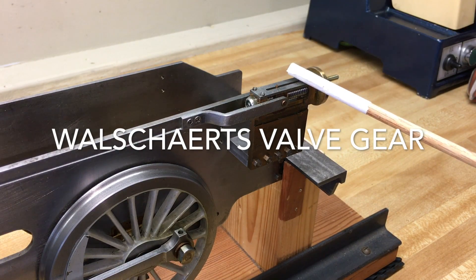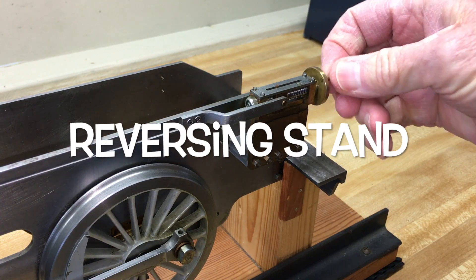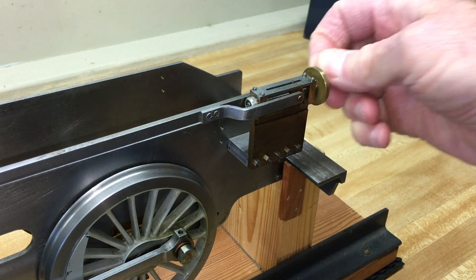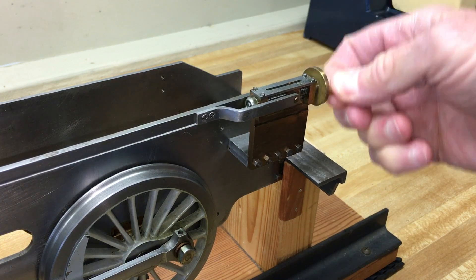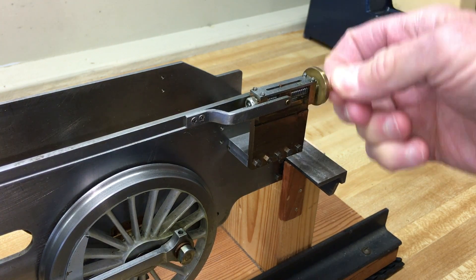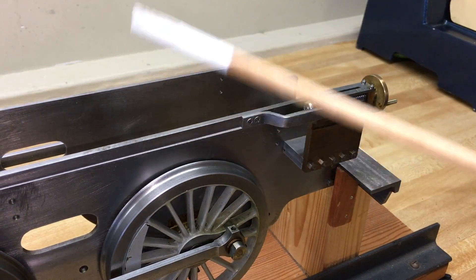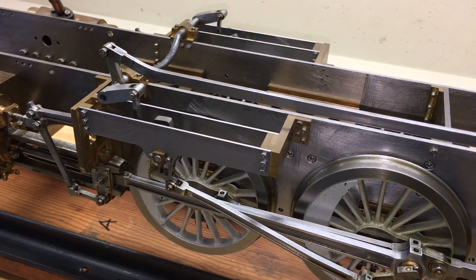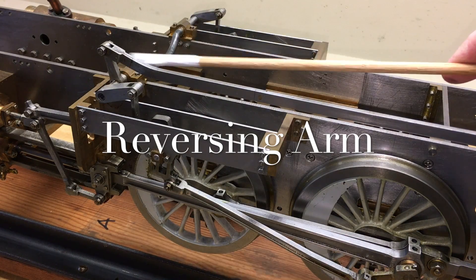This is a screw reverser which, moving clockwise, will make the engine go forward, and counterclockwise will reverse the engine. The screw reverser moves the reach rod, which is attached to the reversing arm and the weight shaft.